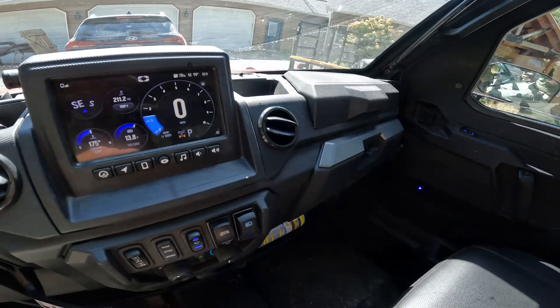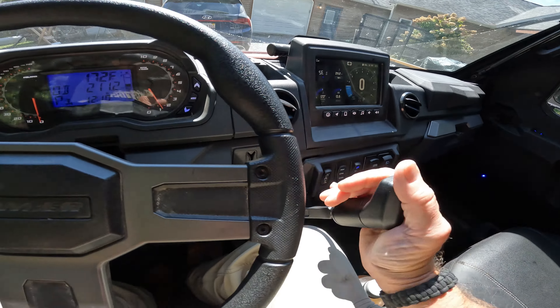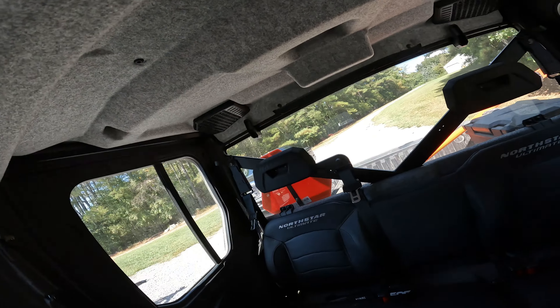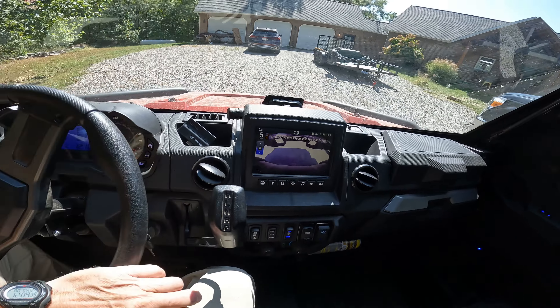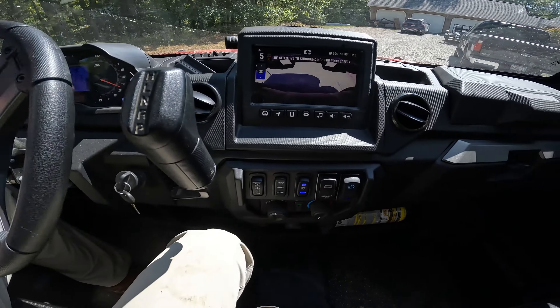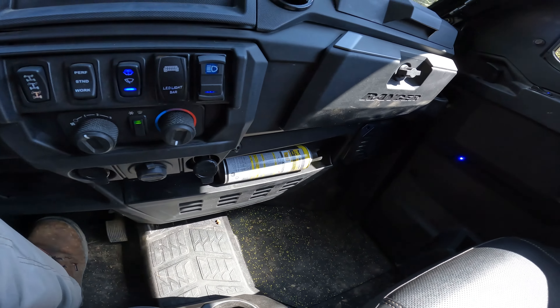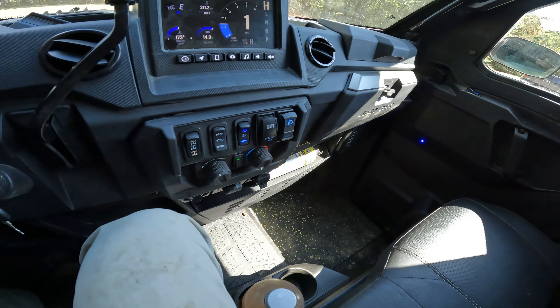Oh, the air is nice. Still making payments on it, but that's all right — we'll be paid off before too long. Pretty clean for my standards too. We gotta make sure we get some more wasp spray. Let's check the barn and see what we got up there.